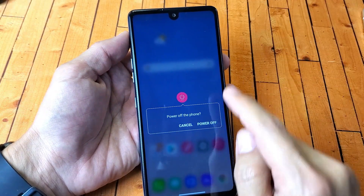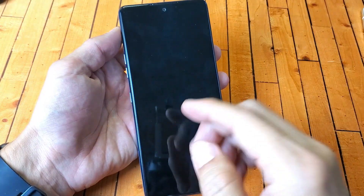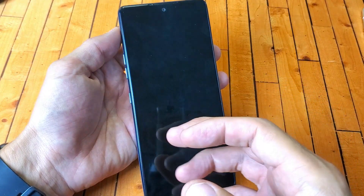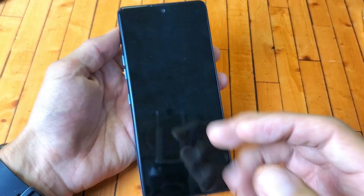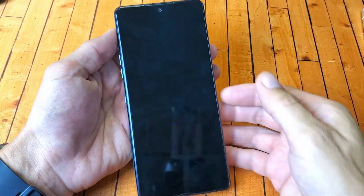Sometimes when you power off it'll ask you for your password. If it's asking for your password and you forgot it, check the link below — I'll show you how to bypass that password so you can actually do a factory reset.